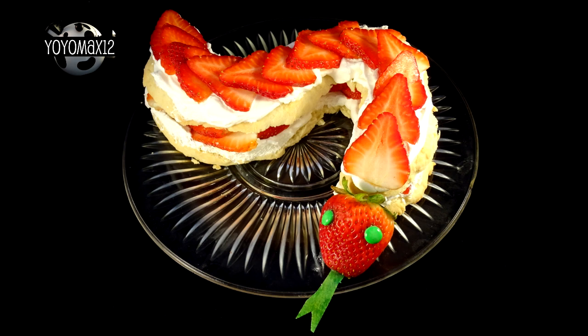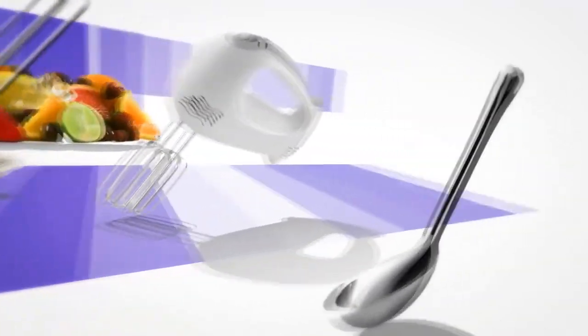A strawberry shortcake snake. Let's see what's cooking — it's time for Yo-Yo Max 12.